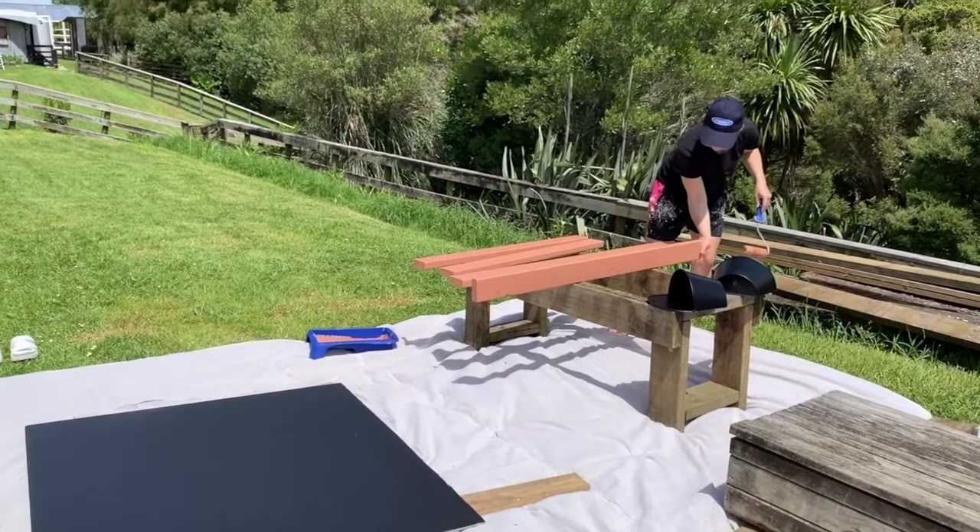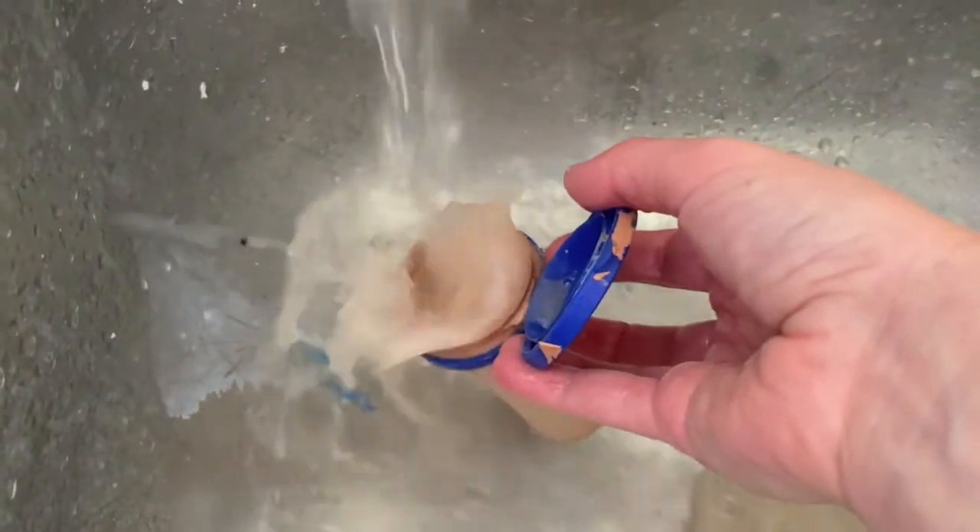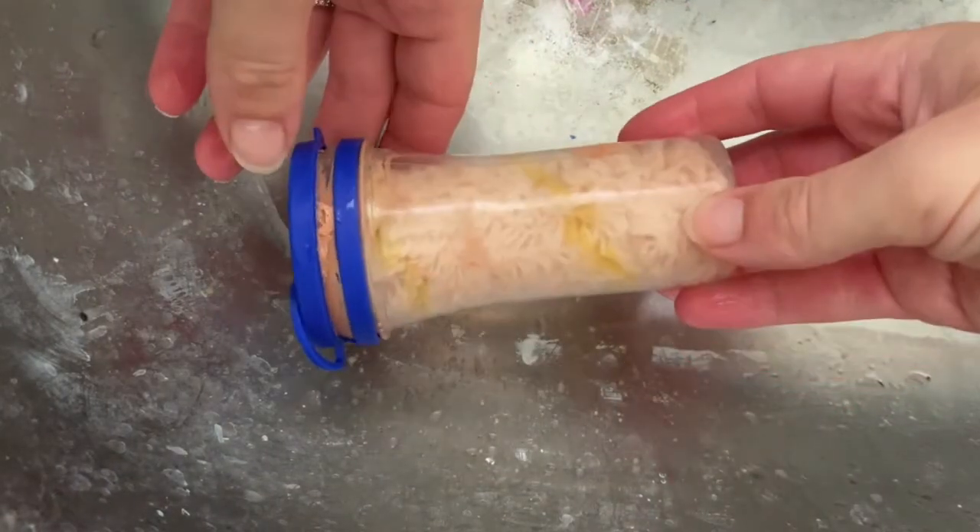When the painting is done, clean your rollers by removing any excess paint, washing in warm soapy water and storing in a dry place in their original storage tubes.